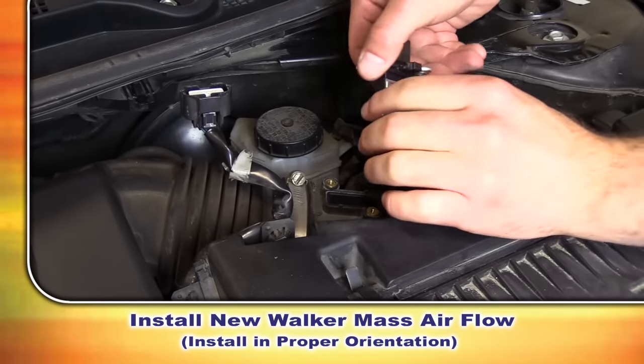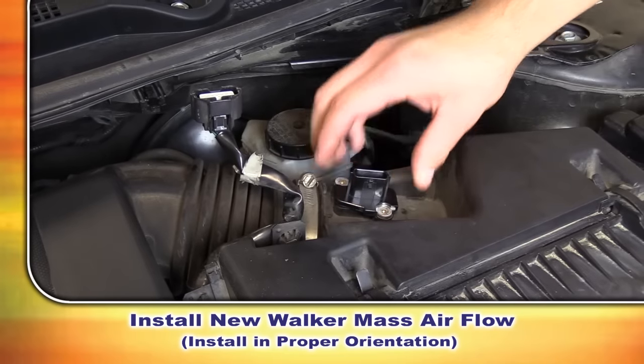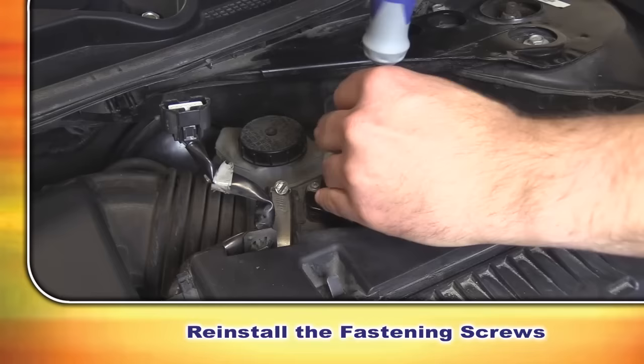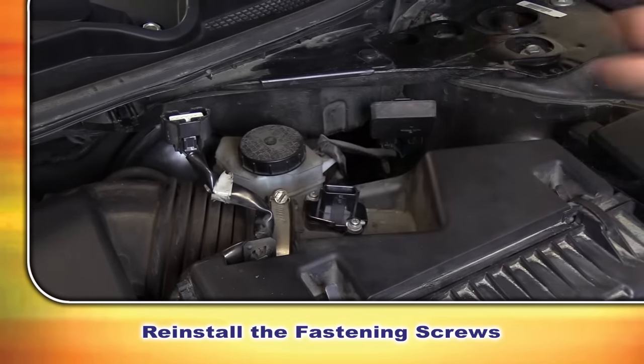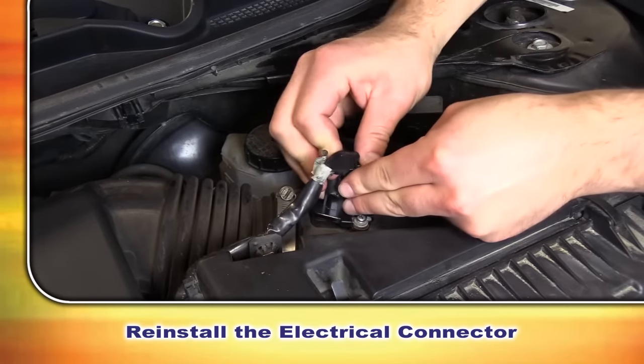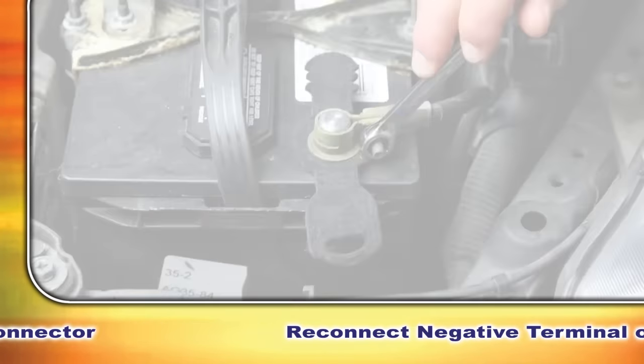Now we're going to install our new Walker mass airflow sensor — be sure to install that in the proper orientation. We'll reinstall our fasteners and reinstall our electrical connector. We're going to go ahead and reconnect the negative terminal on the battery.